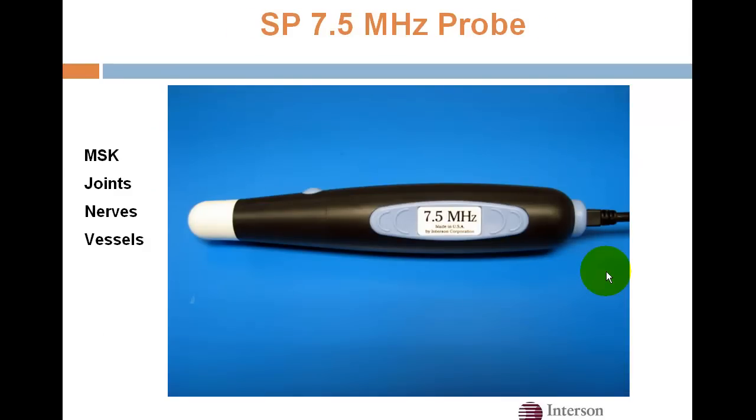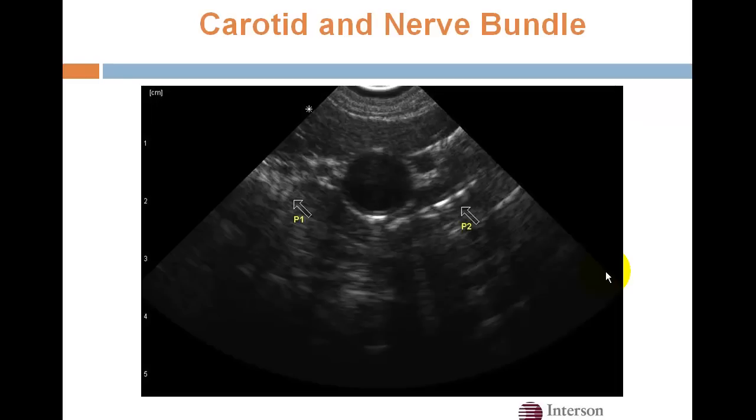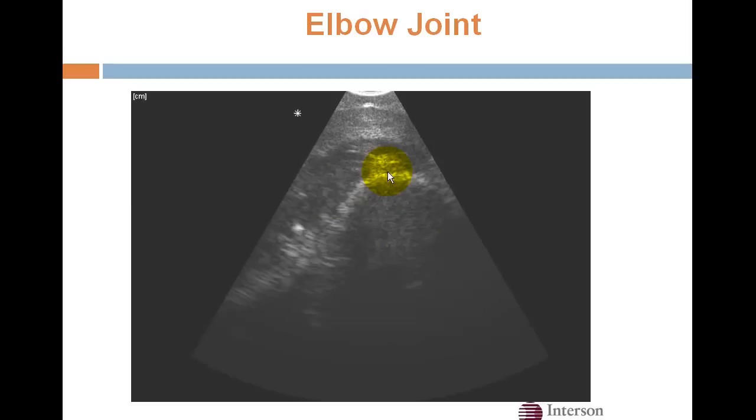This is our small-part 7.5 MHz probe, and it's ideal for musculoskeletal joints, nerves, and vessels. Here's the carotid artery, and here's an elbow joint.